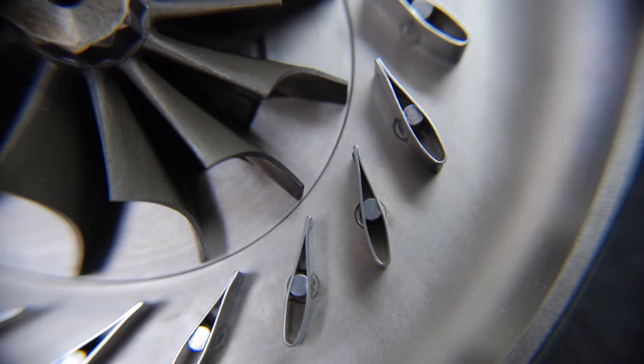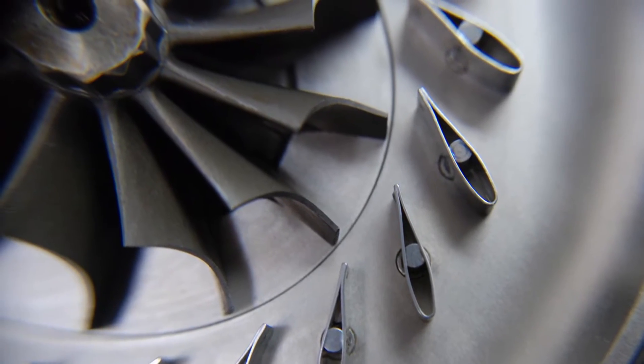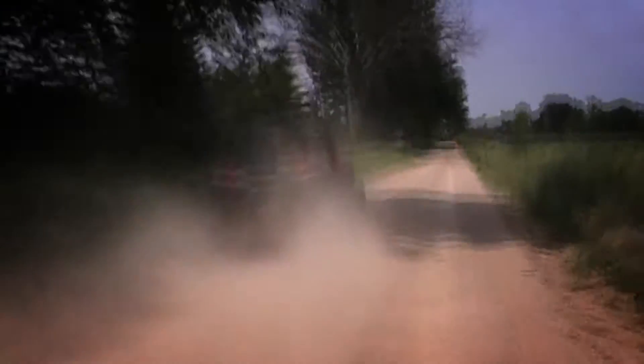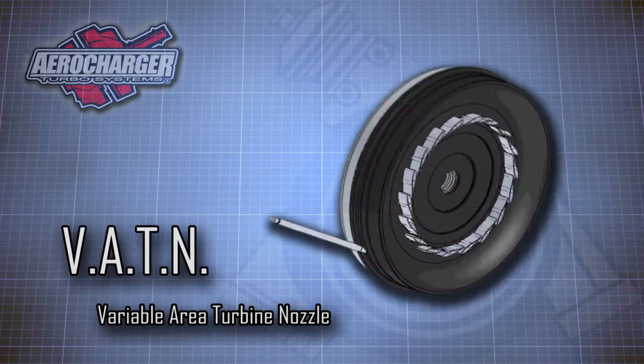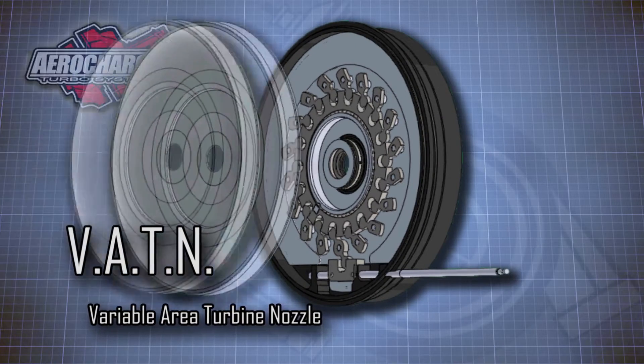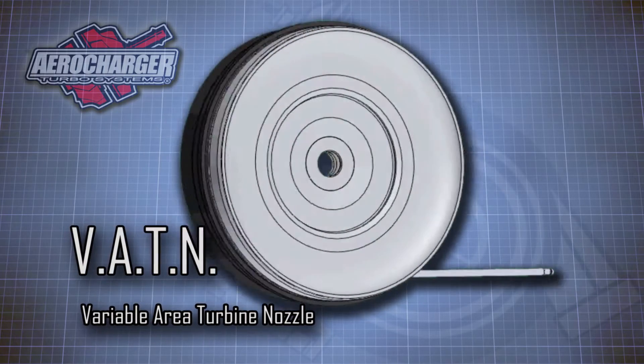Then it blasts all that clean, dense air from the compressor back into the engine with extra fuel for a sudden surge of power. That's called forced induction. But what makes this turbocharger different from any other turbo is aerocharger's variable area turbine nozzle system.